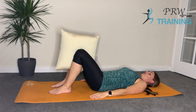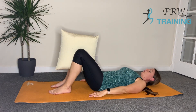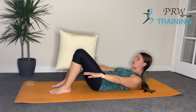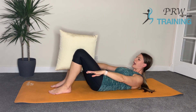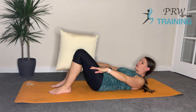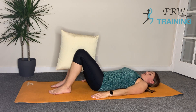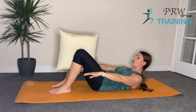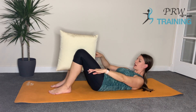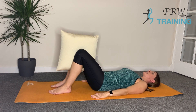Inhale, draw the chin to the chest. We're going to curl up — breathe out, we're going to connect the ribcage to the hips. Reach the arms forward, the shoulders are nicely relaxed. Inhale and hold. Exhale, roll back down through the spine one vertebra at a time and release the head at the end. Inhale, chin to chest. Exhale, curl up. Inhale, hold. Exhale, keep the eye line towards the knees as you roll back down, then release the head at the end.